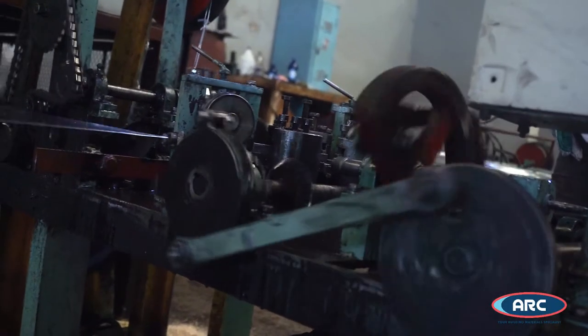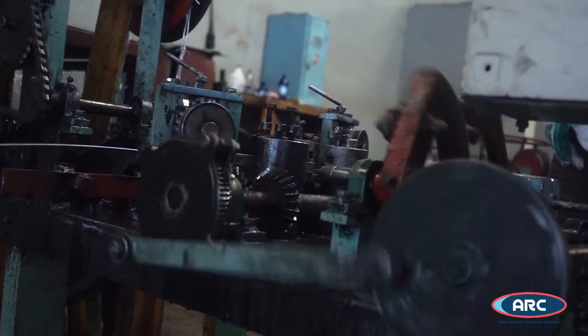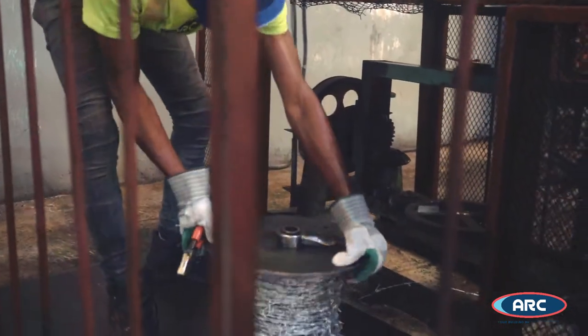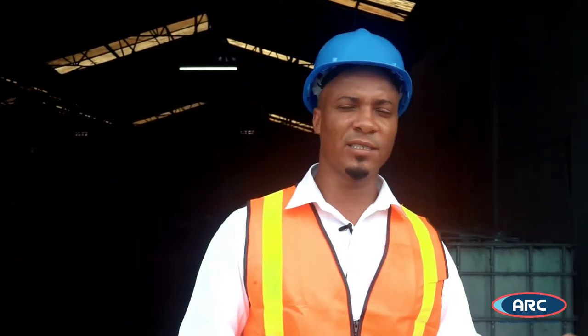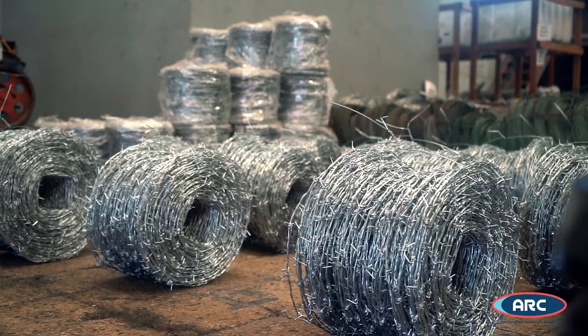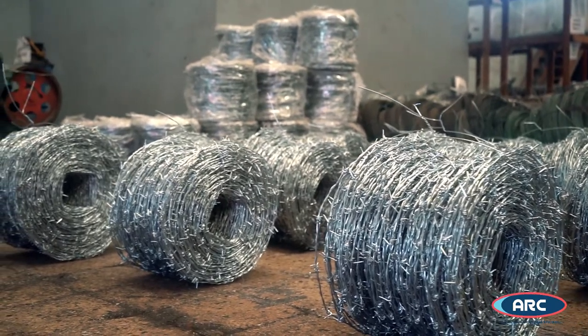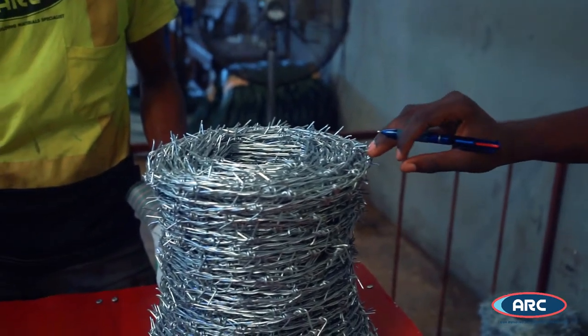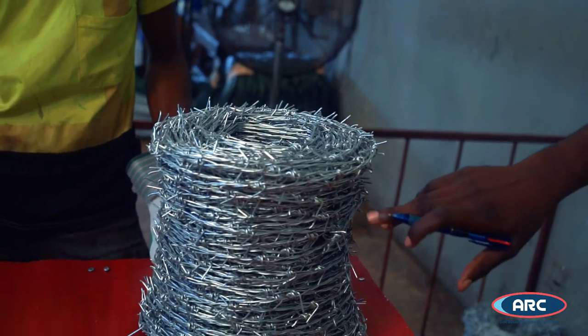For the barbed wire production, the process is similar in terms of selecting material based on the demand or the production target. We have 11 gauge, 15 gauge and 12 gauge. We also do customized lengths depending on what the customer requires. At the end of the process, the operator will check to ensure that the product meets the standard in terms of quality.